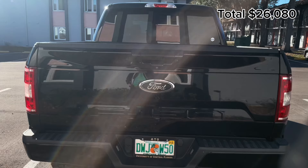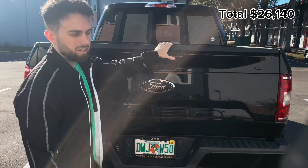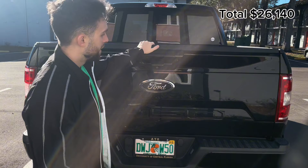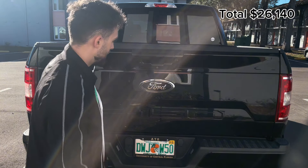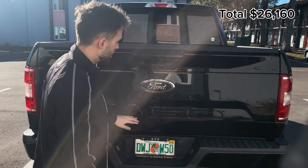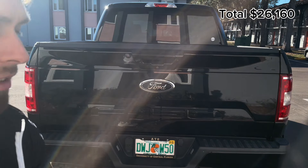We have the reverse light for $20 — a Lostfit light. Next is the tailgate handle for $60; I bought it pre-painted from a seller on eBay. Then the tag lights right here — another $15 to $20. Also Plasti Dipped the Ford badge in the back, same as the front — part of that $20 to $30.